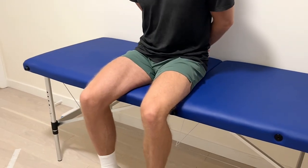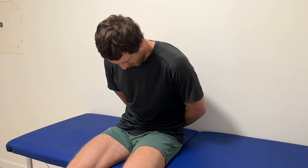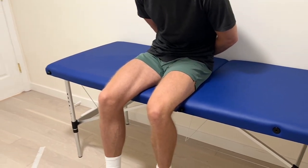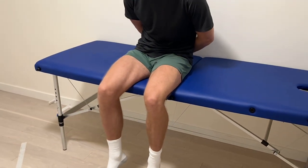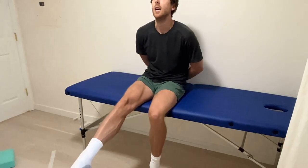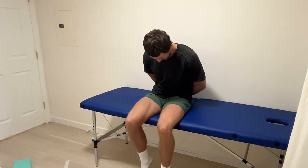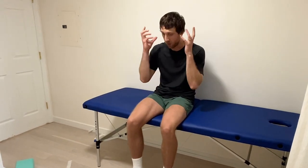Number four, we're going to do a slump stretch. Bring your hands behind your back and round your mid back and low back, slouch and tilt your pelvis backwards. Looking down, you're trying to straighten your leg. As you're straightening your leg, you're looking up. When you come back to the start, you're looking down. We're tensioning one end and relaxing the other, but now we're involving our whole body versus just from our pelvis down.